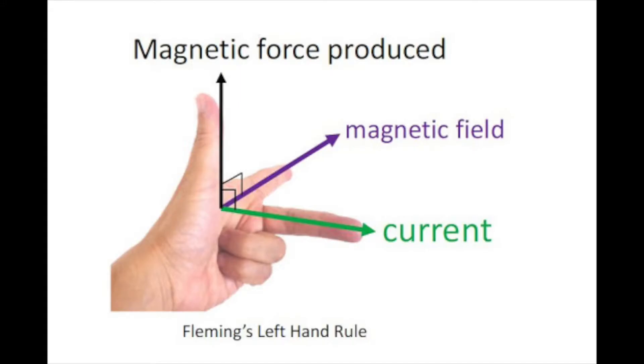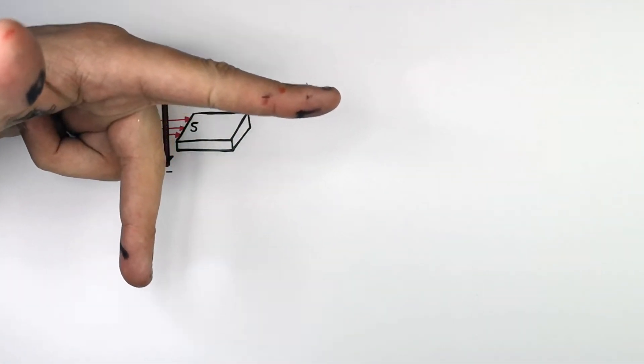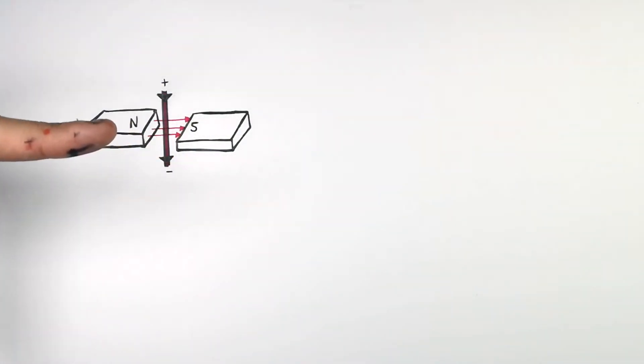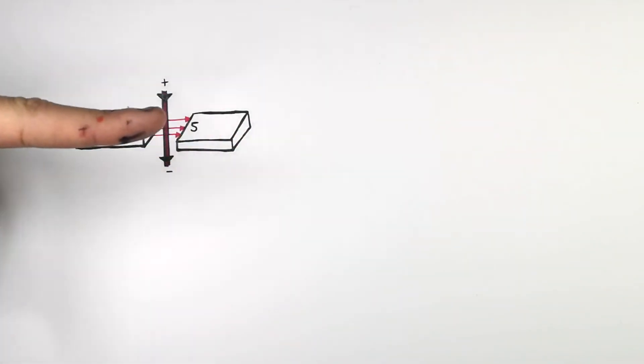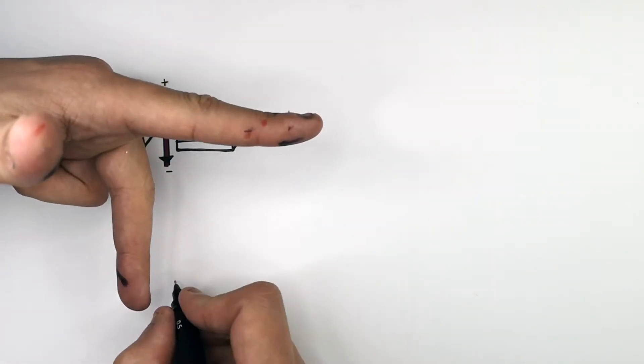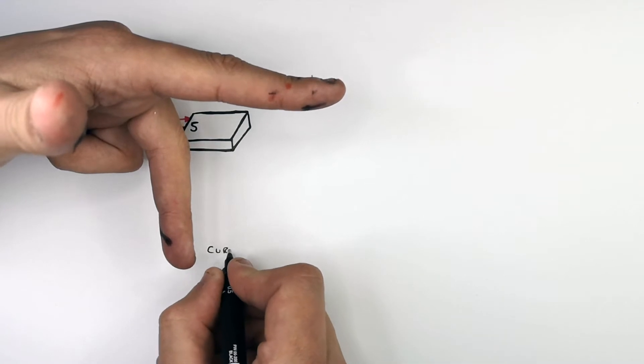Fleming's Left Hand Rule: the thumb represents the direction of the force acting on the wire. Your first finger represents the magnetic field direction, and your second finger represents the direction of the current. The magnetic field runs from north to south, which means that the current is flowing in a downwards direction, as you can see here.